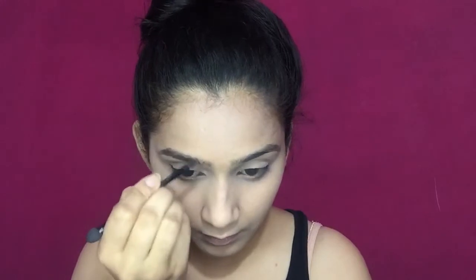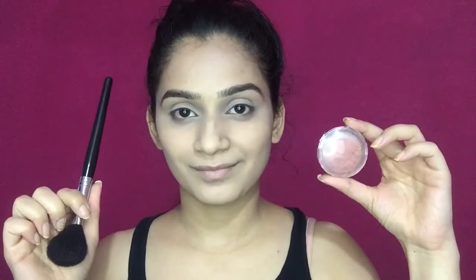Then I'm taking a dark brown shade from this eyeshadow palette to fill my eyebrows, and also combing them to give them a finished look. Now I'm taking this Color Show blush and I'm going to add just a little tint of color to my cheeks — this is completely optional.